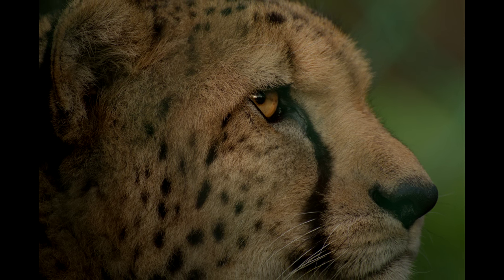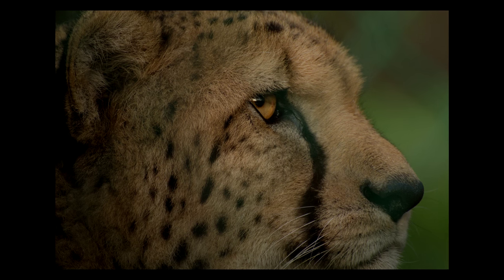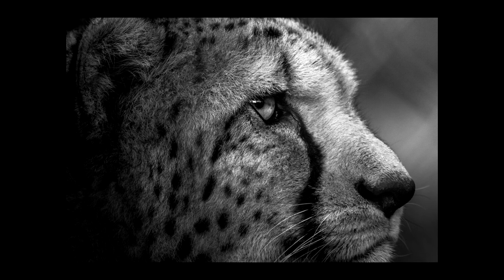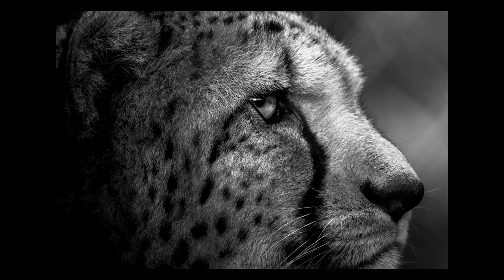Hello and welcome to this Lightroom editing tutorial. Today I'm gonna take this rather boring and average picture of this chapbird and I'm gonna turn it into a photo like this, while explaining to you every single step I do from the start to finish.